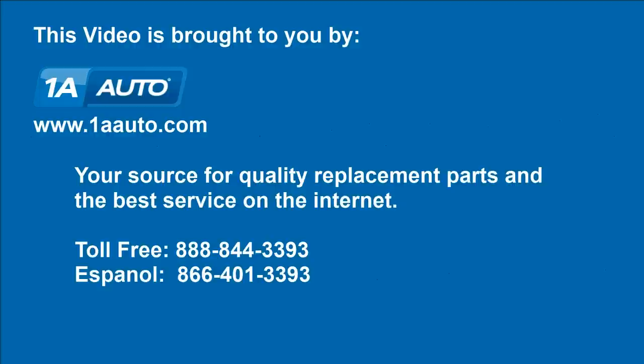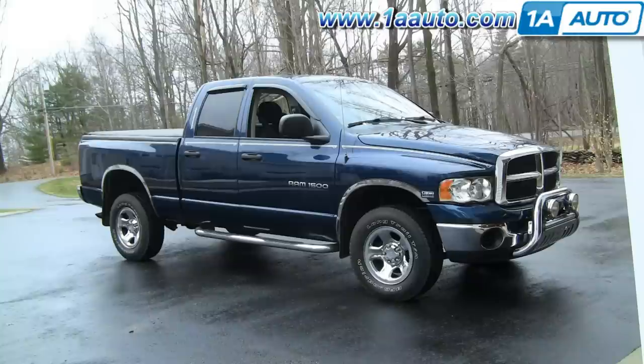Brought to you by 1AAuto.com, your source for quality replacement parts and the best service on the internet. In this video, we're going to show you how to replace the hood support struts on this 2004 Dodge Ram, same as any 02 to 08.